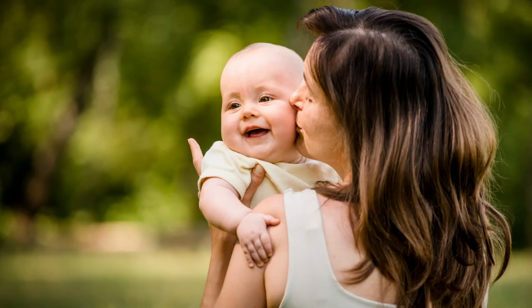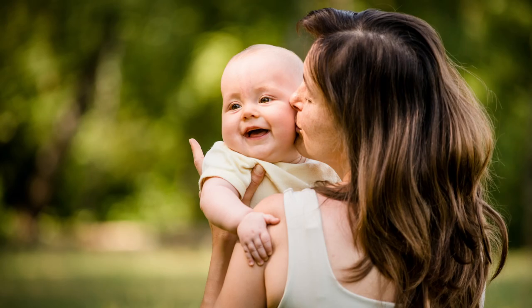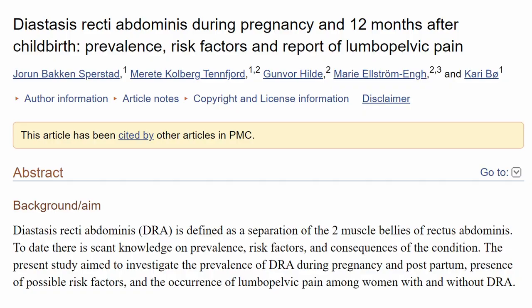This happens a lot to pregnant women, and if you've had a bunch of kids you probably have it — so it might be a good idea to check, and we'll talk about how to do that later. It can also happen postpartum. The good news is that for most cases it doesn't require surgery and can actually be healed naturally.